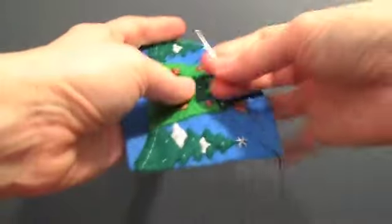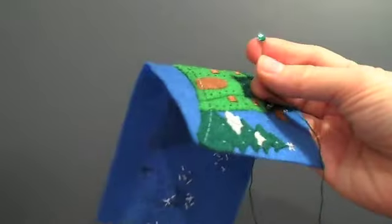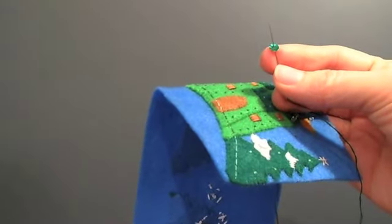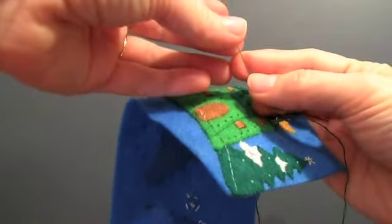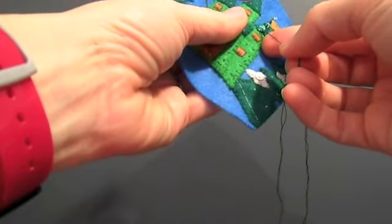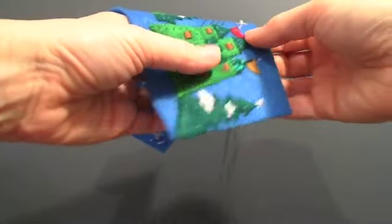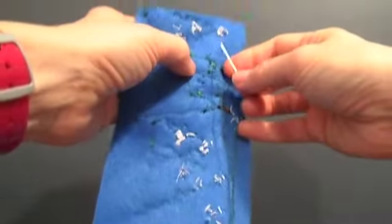I also have extra sequins from other kits. The plastic beads are not really glass beads that you add on top. Sometimes the holes are not large enough for the eye of the needle to pass through, so usually I just throw those away and grab another bead until I find one that'll work. Sometimes there's not even an actual hole in the bead — don't worry about it.